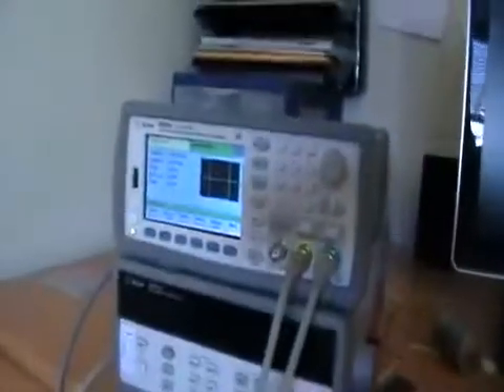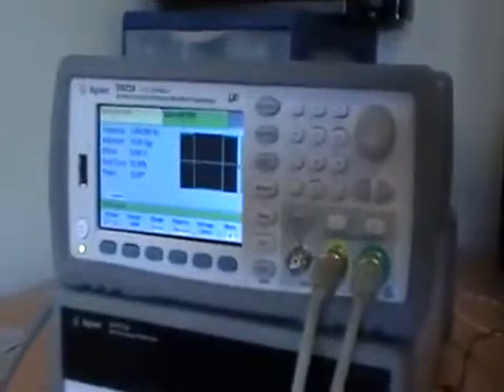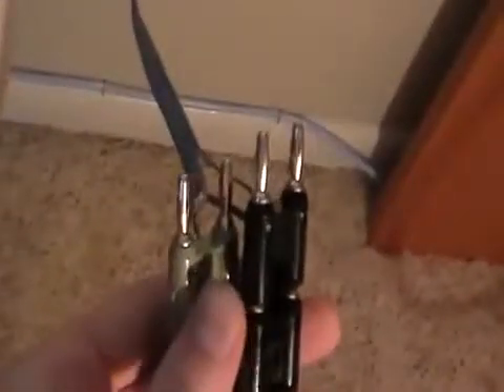I'm making this video to show how to test a stepper motor with the Agilent 33522A dual output function generator. Here I have my stepper motor mounted on this board. This is a bi-phase drive stepper motor, and you can see the four wires coming out of here — two go into each coil.